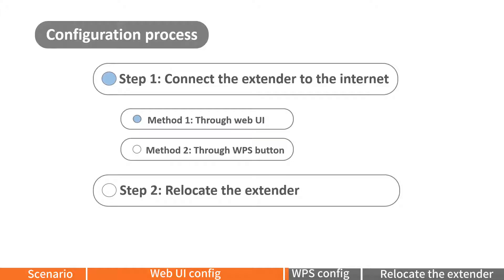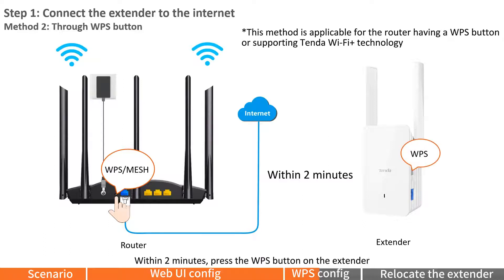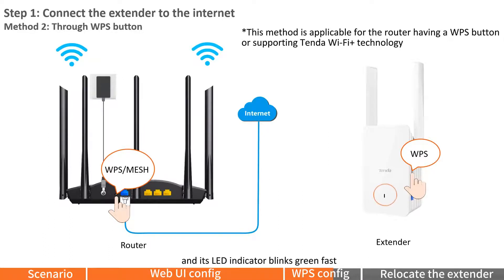Method 2: Through the WPS button. Press the WPS button on the router to enable its WPS function. Within 2 minutes, press the WPS button on the extender. Its LED indicator will blink green fast. When the LED indicator lights solid green, the setup is successful.